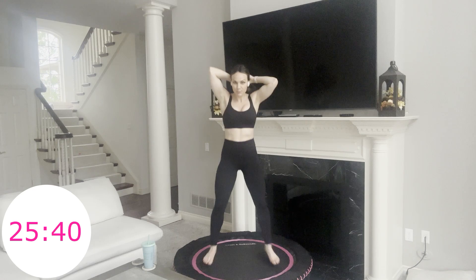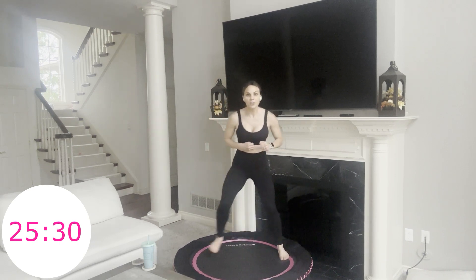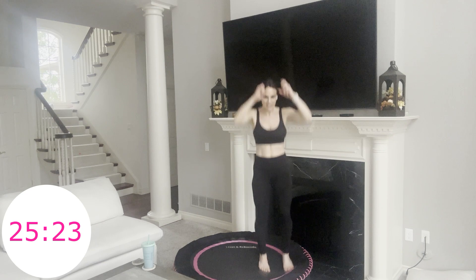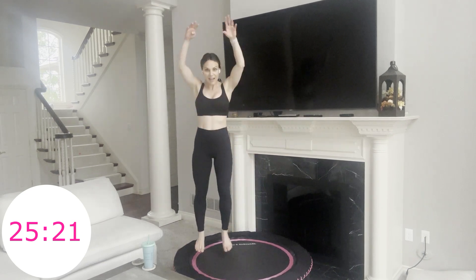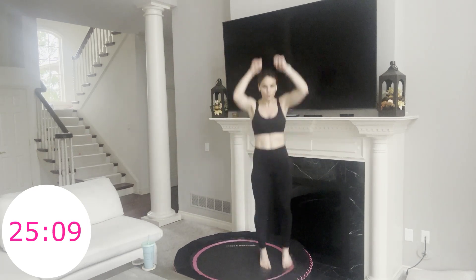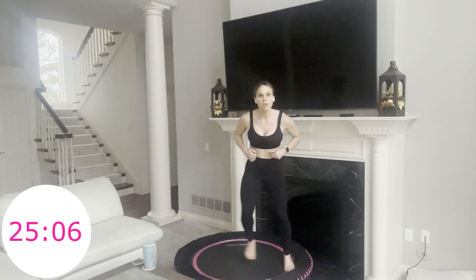Nice work. You have 12 more seconds and then we're going to add to the next move. Remember, you can always stay here as I show you what's to come. Here we go — step, hop, step, hop. If you want to take it up a notch you could jump, hop, jump, hop. Get your bearings — 10 seconds. Our heart rate's jumping up. We're already 5 minutes in.